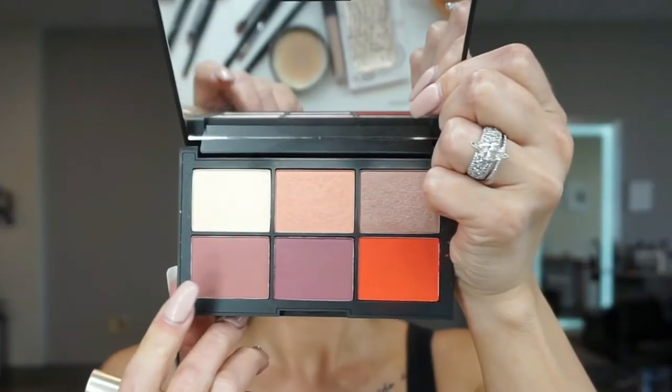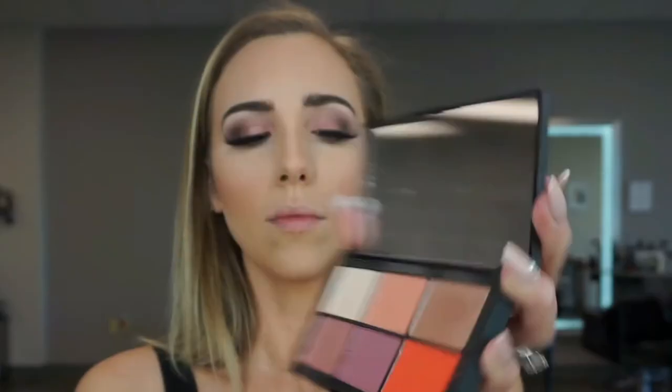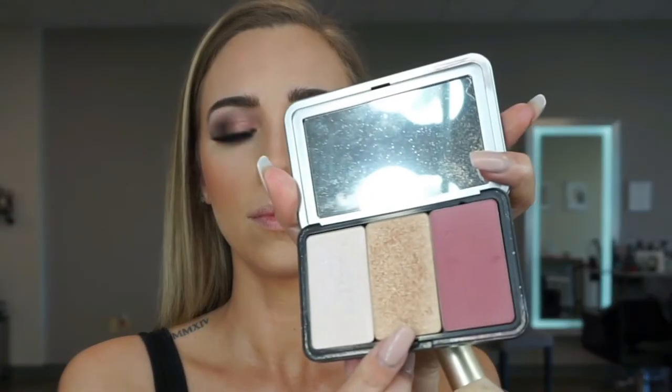So now going in for the cheeks — this is the NARS Palette. Back with a bronzer and sweeping it all over just to remove that excess powder, but also to add a little bit more bronze. From the NARS Palette, I'm doing that slight highlight, then going back in with the Makeup Forever highlight on top. And that is really the one I used for the most part — it's definitely the most noticeable.